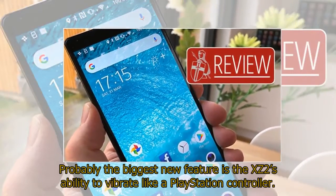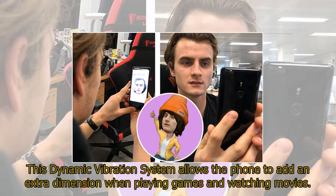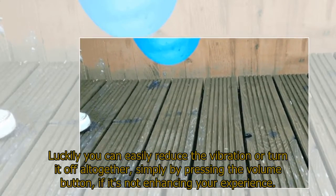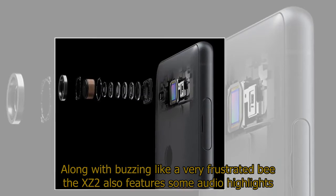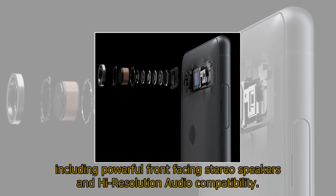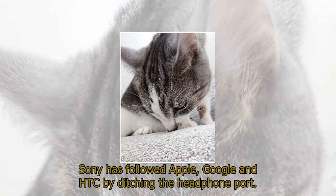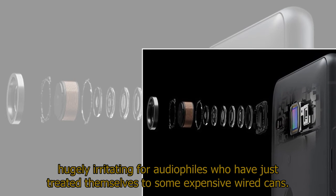Probably the biggest new feature is the XZ2's ability to vibrate like a PlayStation controller. This dynamic vibration system allows the phone to add an extra dimension when playing games and watching movies. In reality it's a bit of fun to start with but does become mildly annoying if used for too long — though you can easily reduce or turn it off by pressing the volume button. The XZ2 also features powerful front-facing stereo speakers and high-resolution audio compatibility. Sadly, Sony has followed Apple, Google, and HTC by ditching the headphone port, which will be hugely irritating for audiophiles with expensive wired headphones.